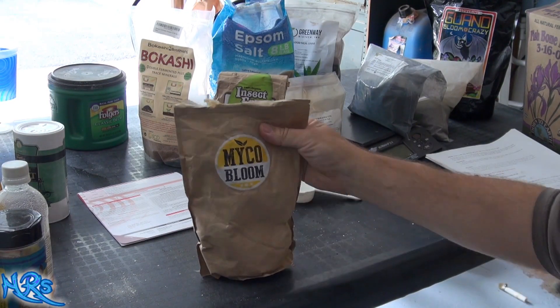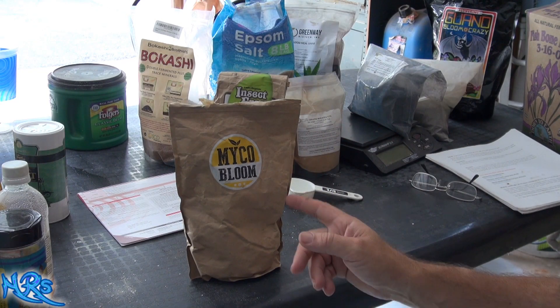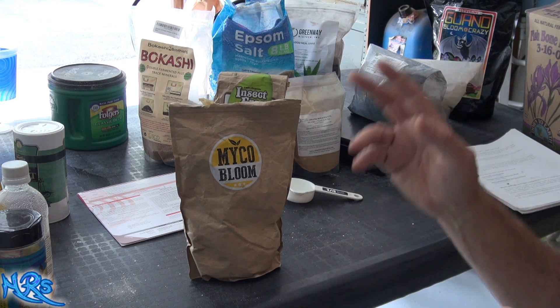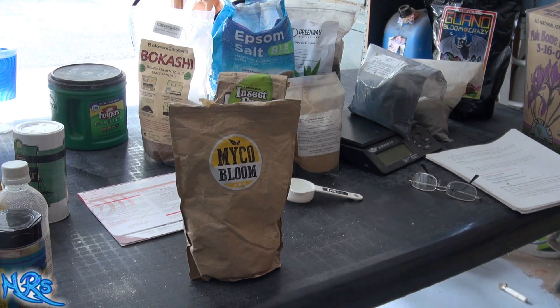I do like the quality of this product. I inoculated my soil with this stuff, and if you look at my super soil video you'll see an update on my super soil. My super soil bloomed, and I do believe this product got my soil to the point of blooming.